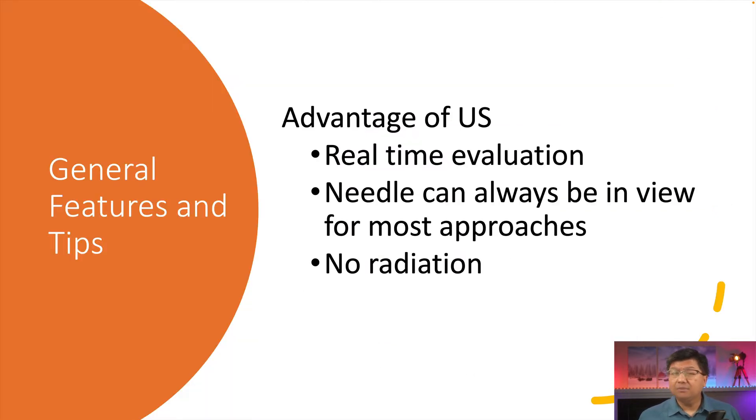Let's start by talking about a few advantages of ultrasound. First of all, it's a real-time evaluation. When you put the probe on the joint and look at the needle, you see exactly what you're getting, exactly where you are — there are no surprises. And of course, there is no radiation. That's a huge advantage.